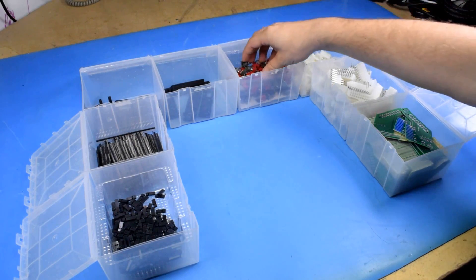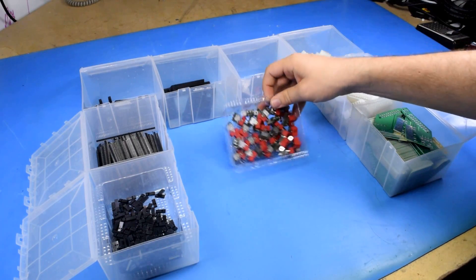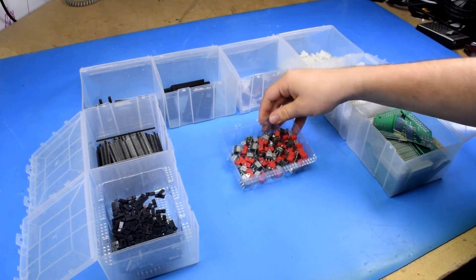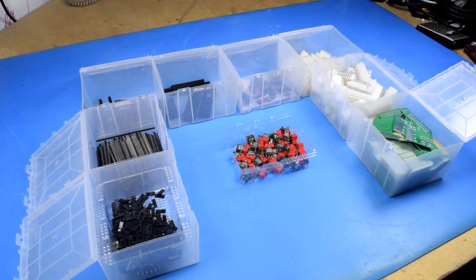The only real limiting factor are the switches I'm using. These 29 red power switches cost me about a hundred bucks, so I really don't want to have many more than that on hand at once because it's a big investment, and I don't know how many of these boards I'm going to be able to sell. It would suck to have 20 of these left with like 60 bucks worth of switches just sitting on forever.